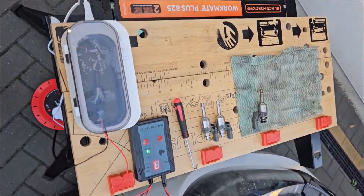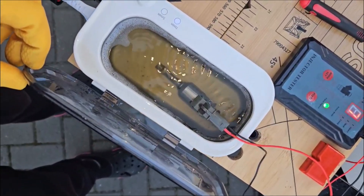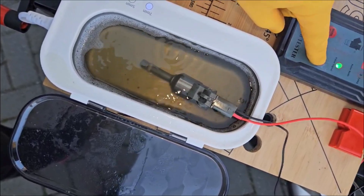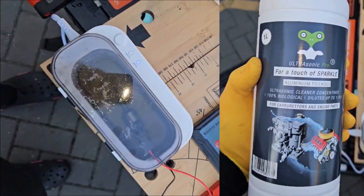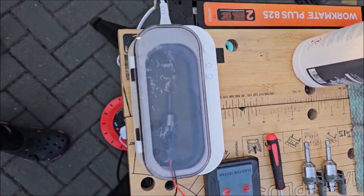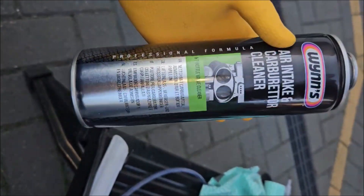Cleaning and testing fuel injectors with a cheap ultrasonic device — you submerge your injectors in it. I'll run it for two cycles probably to make them clean, and later do another test with a carburetor cleaner.